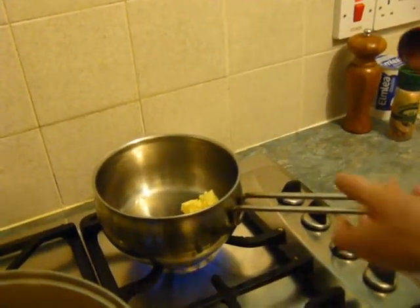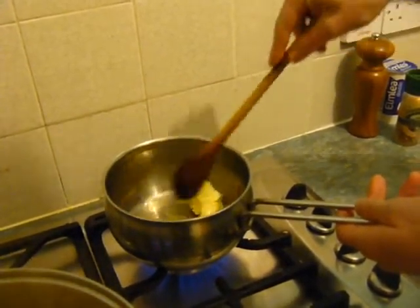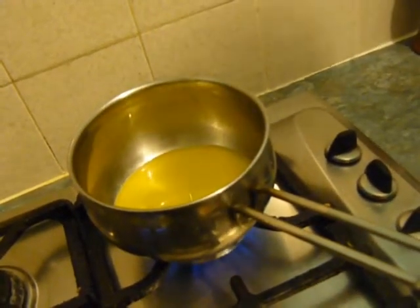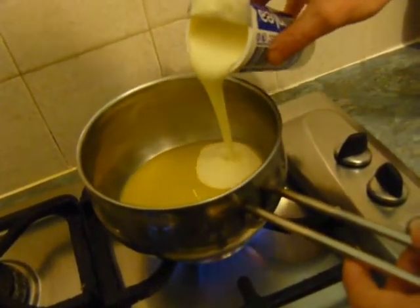We're making a cheese sauce. Put a saucepan on the heat and add in the butter. You want it to melt but not go brown, so if there's too much heat just turn it down slightly. Let it melt until it looks like this, then add your double cream.